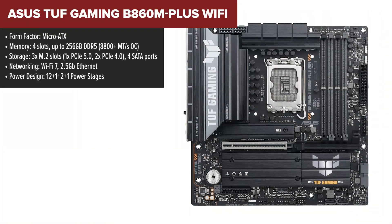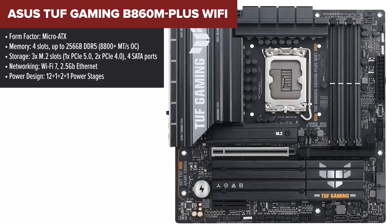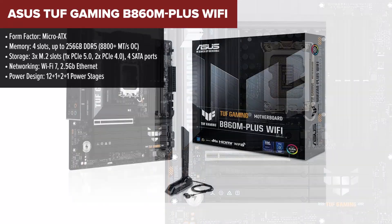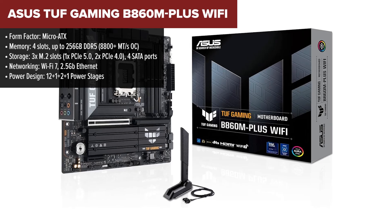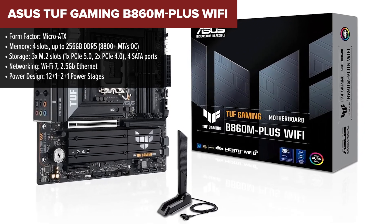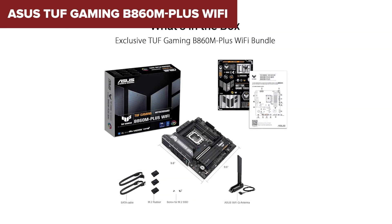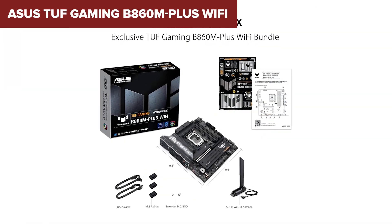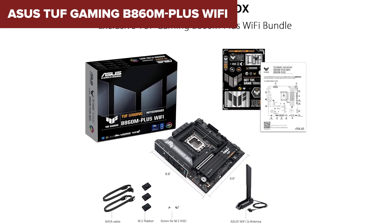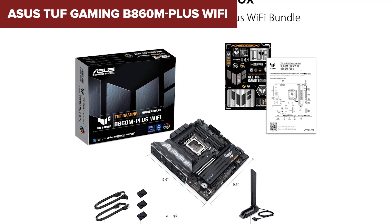In the third spot we have the ASUS TUF Gaming B860M Plus WiFi, a Micro-ATX motherboard that offers an excellent balance of price, features, and durability. With a solid 12+1+2+1 power stage design, it provides stable power for Intel's latest processors, making it a great choice for gaming and productivity builds. It has three M.2 slots, high-speed DDR5 support, and strong networking with WiFi 7 and 2.5 gigabit Ethernet.